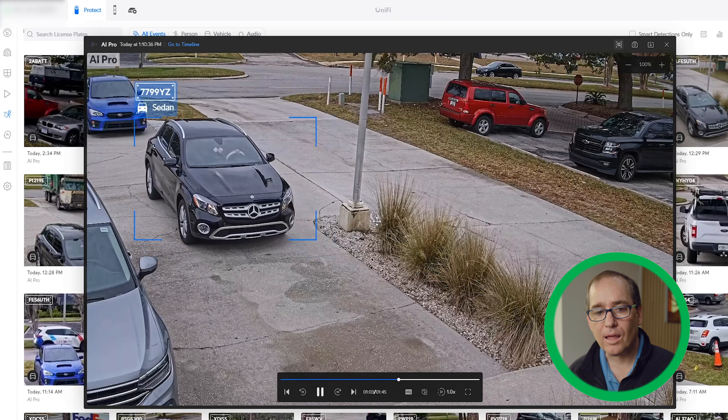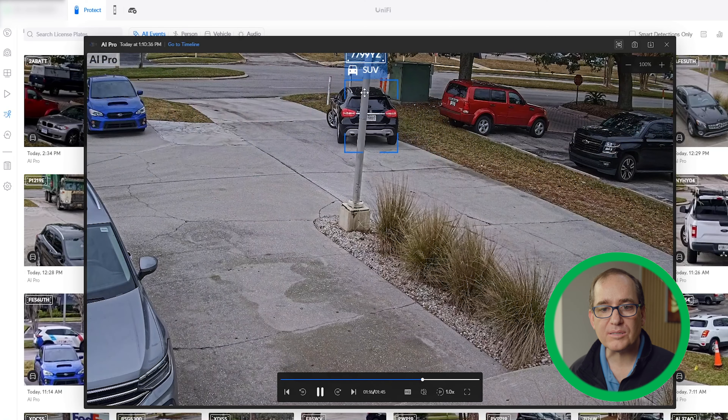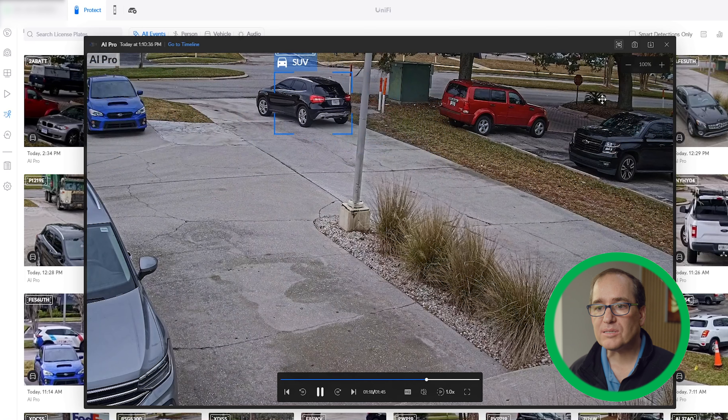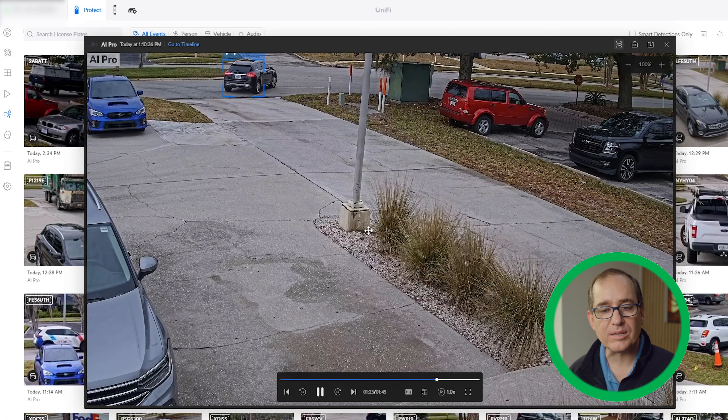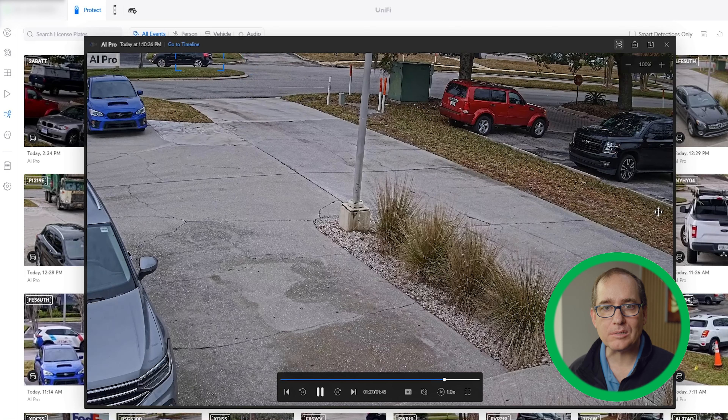Unfortunately for me, this is about 11 feet off the ground in a location where this is about as close as I can get to the spot and make it work. You can see it's grabbing that next Mercedes as it leaves as well. I don't have an option to mount this on the light pole without some major expense. So for me, having this reach of the AI Pro — it's worth the investment in this location if license plate detection is really what I wanted to do.